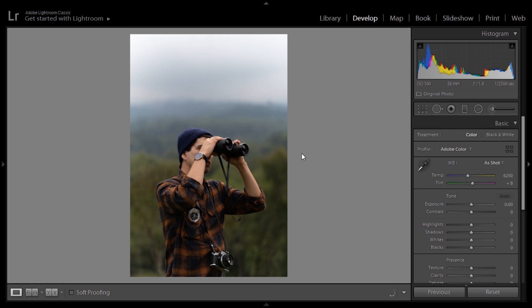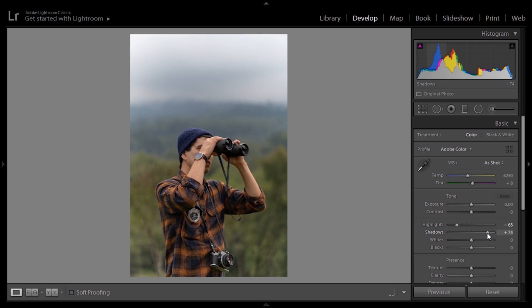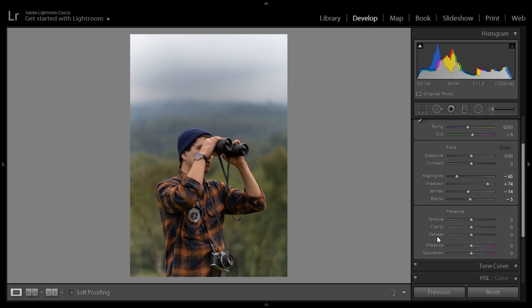So let's start off with this one of me holding up some binoculars. We're moving into the Develop tab. The first thing we want to do is make the image a lot more flat towards the film look style. For exposure, contrast, and white balancing, we're not going to touch those — that will depend on each image. First I'm going to pull down the highlights all the way down to minus 65, pull up the shadows to 75, and then the whites I'm going to take down just a little bit to minus 15 — that means the whitest parts of our image won't be as strong. And I'm going to set the blacks to minus 5.